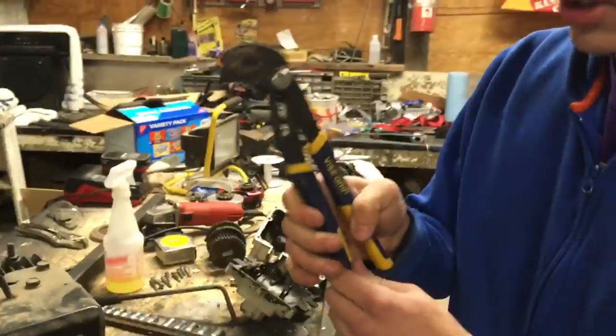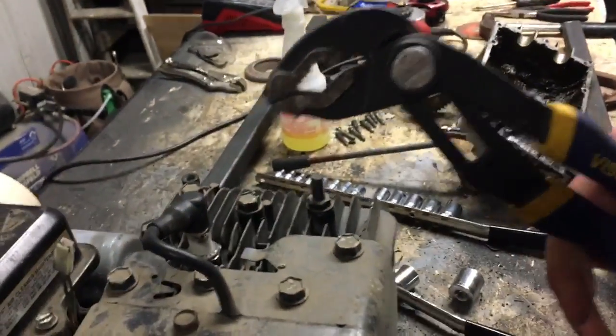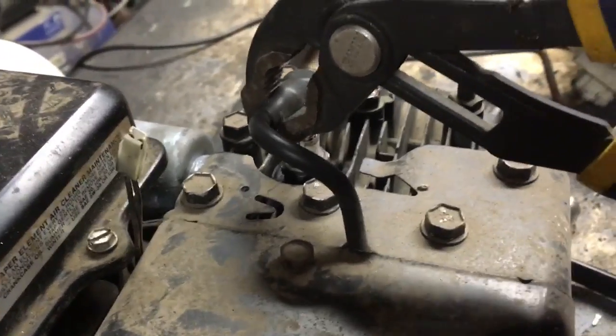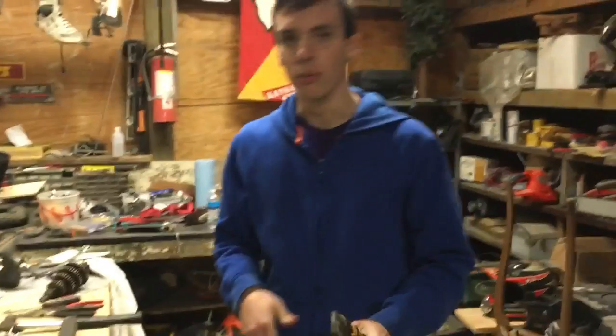Now watch, get in here real close — this is how you make a kill switch. Here's what you do: take your vise grips, grab hold of this wire, and there you go — kill switch wired. That is how you wire a kill switch on a five horse Briggs and Stratton. Come back next time for more crazy tutorials.